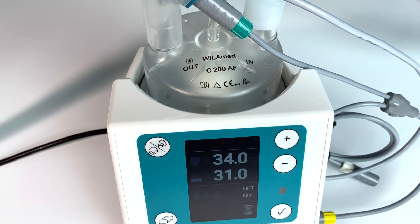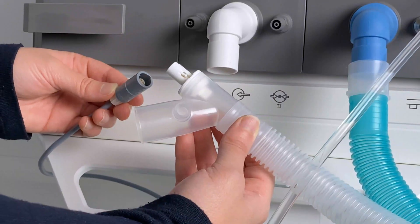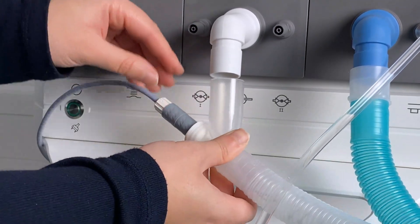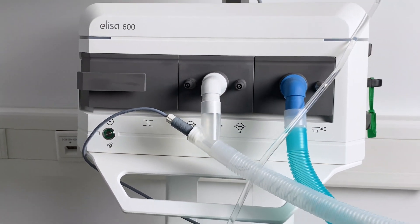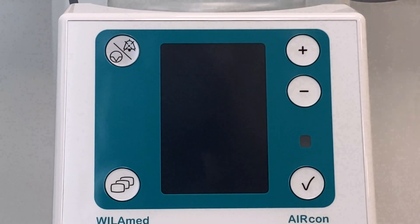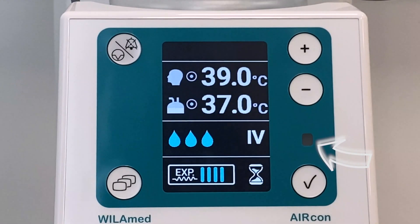Note that during preheating, the AirCon must only be operated with flow. Now switch on the AirCon on the left side at the corresponding switch. The new inverse TFT color display shows the set therapy parameters to their best advantage. A sensor-controlled dimming function automatically dims the display during operation at night.